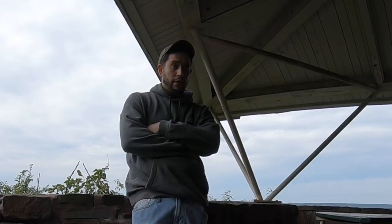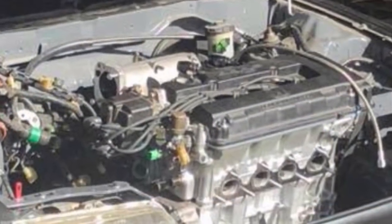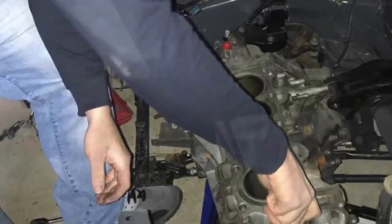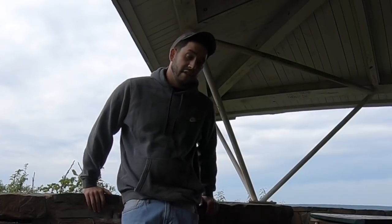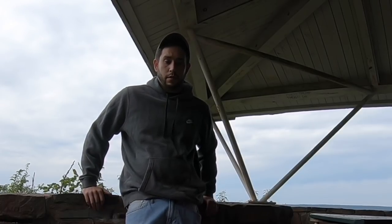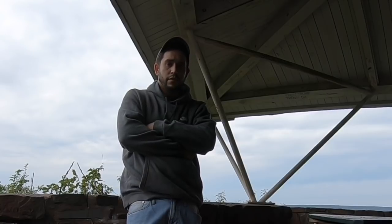I acquired a full B16A SIR motor — long block, no trans — and disassembled the entire engine. I sent the block to Jeff Morgano at CSS. I highly recommend him: if you don't want to spend bigger bucks on sleeving and want to keep it at a decent street-level power or a good track car, CSS is the way to go.